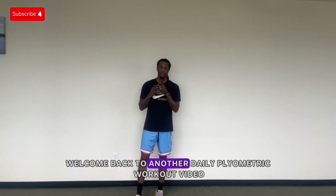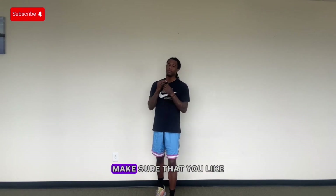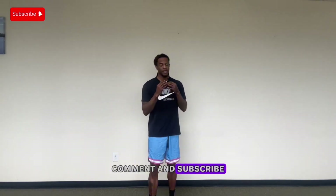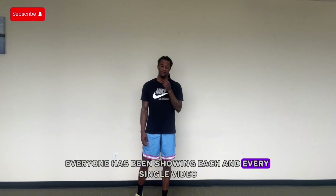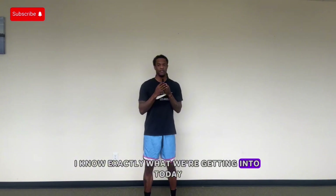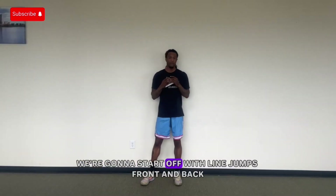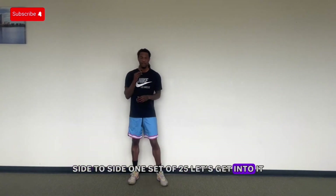What's good YouTube, welcome back to another daily plyometric workout video. If you're new to this channel, make sure that you like, comment, and subscribe — I appreciate all the love and support everyone has been showing each and every single video. As you can tell by the title, I know exactly what we're getting into today. Let's get into it. First thing we're going to do: line jumps, front and back, side to side, one set of 25. Let's get into it.